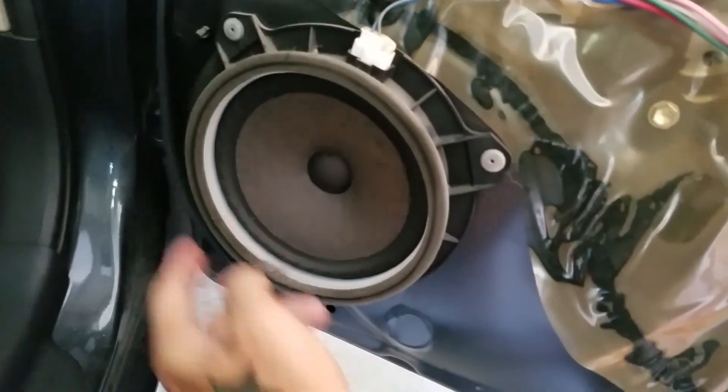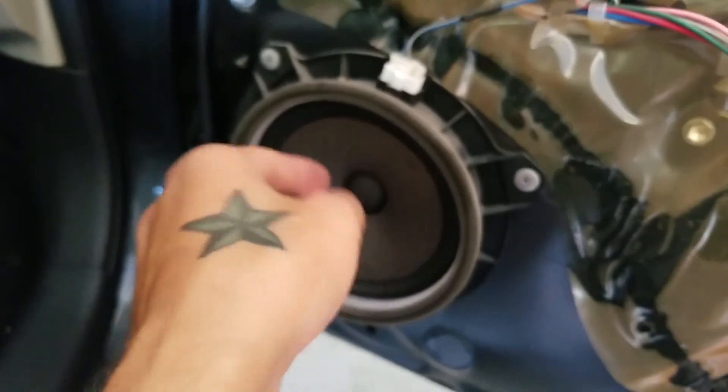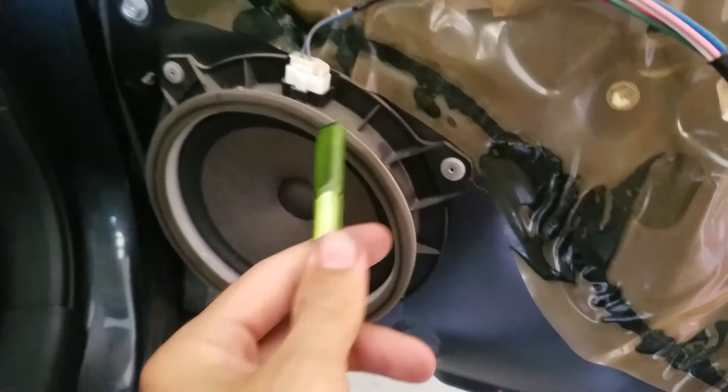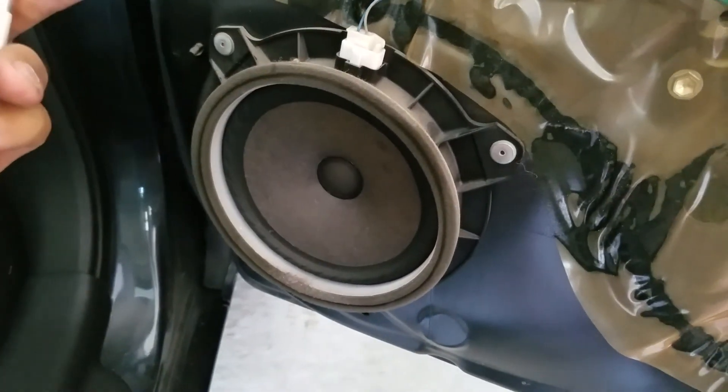Once you get the whole door panel off you'll see the speaker right here and it's got the rivets that hold it in. Some people drill them out and get self-tapping screws. What I'm gonna do instead is reuse the cone that's on here — I'll use a razor blade to cut the cone of the speaker out, then take these wires and run them through to attach to the new speaker.